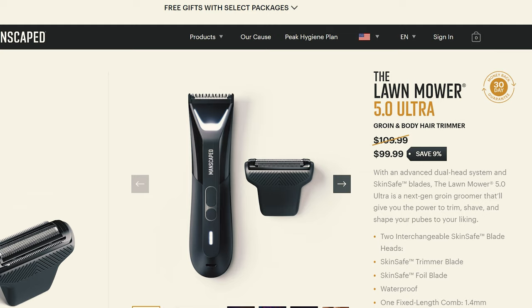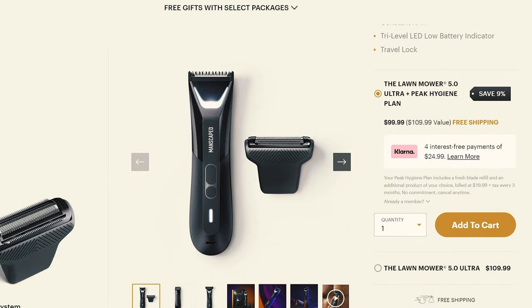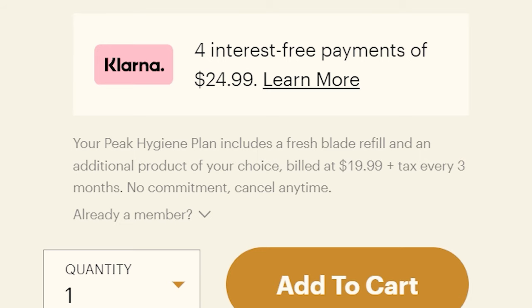On the Manscaped website, you're going to see the ad for this Lawn Mower 5.0. It's going to say 9% off — it was $109, now it's $99. You get a peak hygiene plan with it and you think sign me up. What you don't see is the little tiny fine print that they intentionally make really small, saying every three months they're going to bill you $20 in perpetuity. So after a year of owning this, you've paid almost double the price just because you inadvertently thought you were saving $10 by signing up for the peak hygiene plan, not clicking the also really small $109 option down below, which is just a trimmer. If you really want to buy this, I would just buy it on Amazon to eliminate any possibility of getting signed up for a $20 recurring fee every three months.